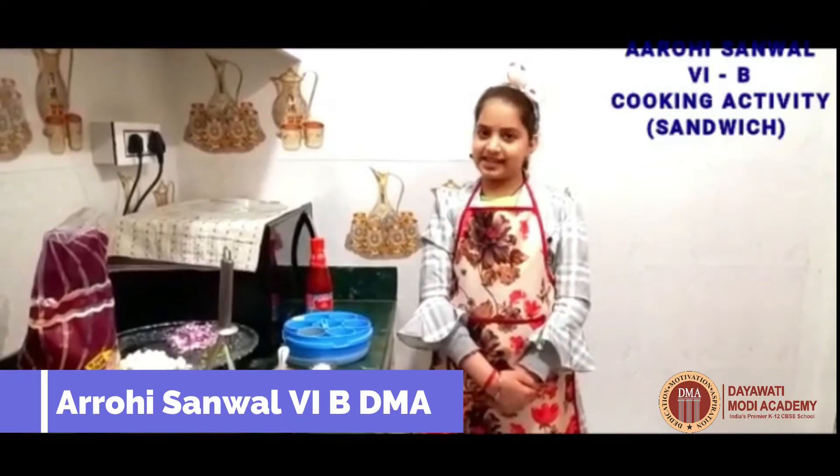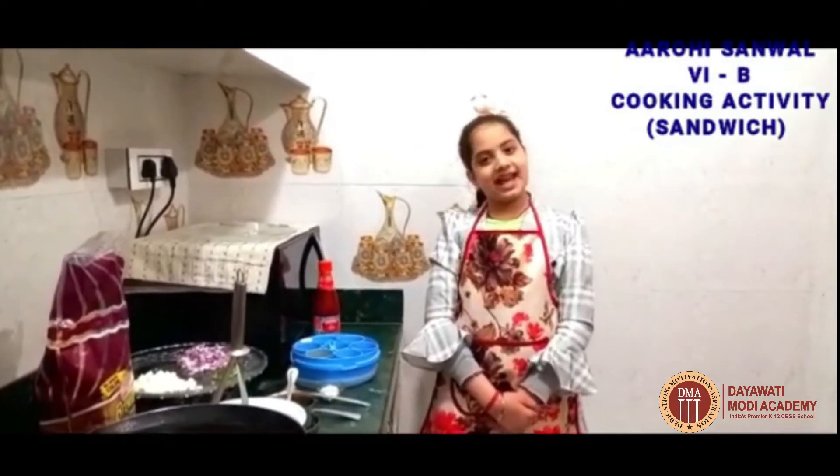Hello everyone, this is Aris Anwal from class 6B and today with me you will learn how to make tasty sandwiches.